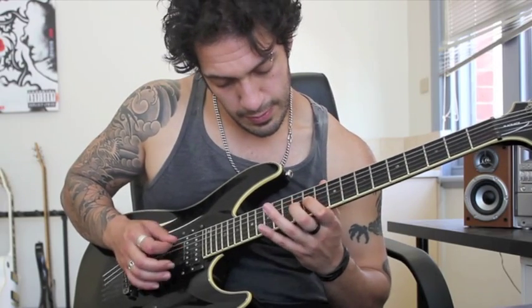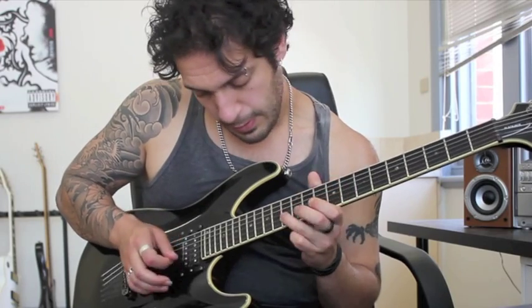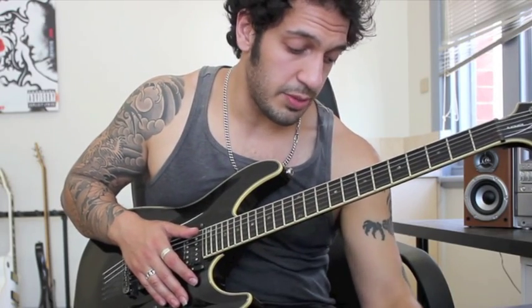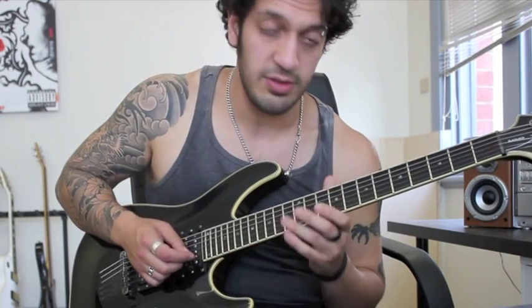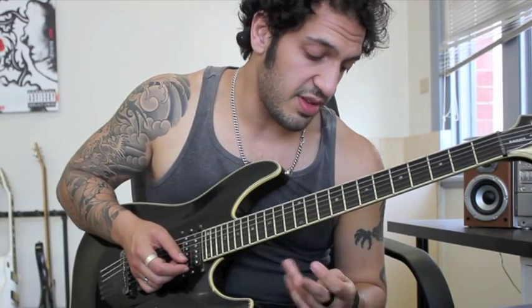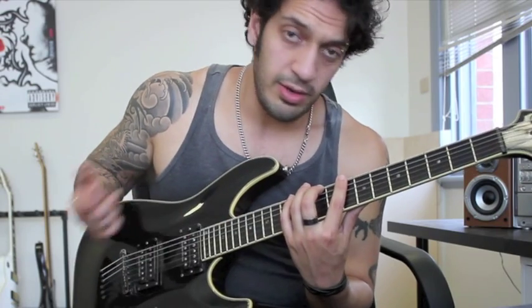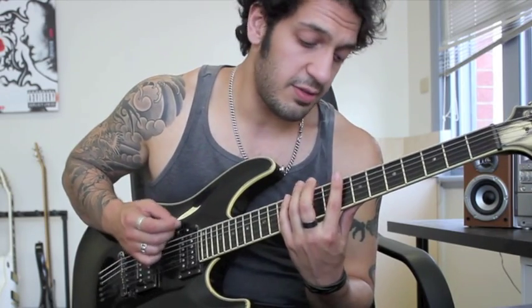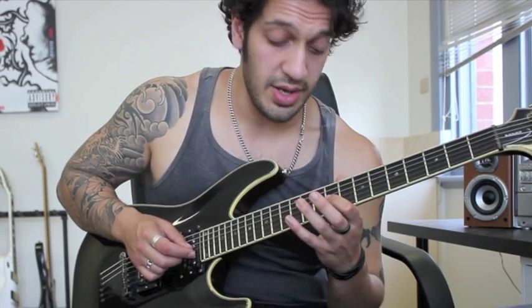So from the top. Then we go into this legato section. For the first four strings — from the sixth string to the third string — I'm only picking one note a string and doing sort of two hammer-ons, so three notes a string with only one pick. When I get to the second string, I'm picking all those notes. Working straight down, what would be in standard tuning a sort of C Lydian shape. I'm going 8, 10, 12 on the sixth; 9, 10, 12 on the fifth; same on the fourth. And then when I get to the third string, I'm going 9, 11, 12.